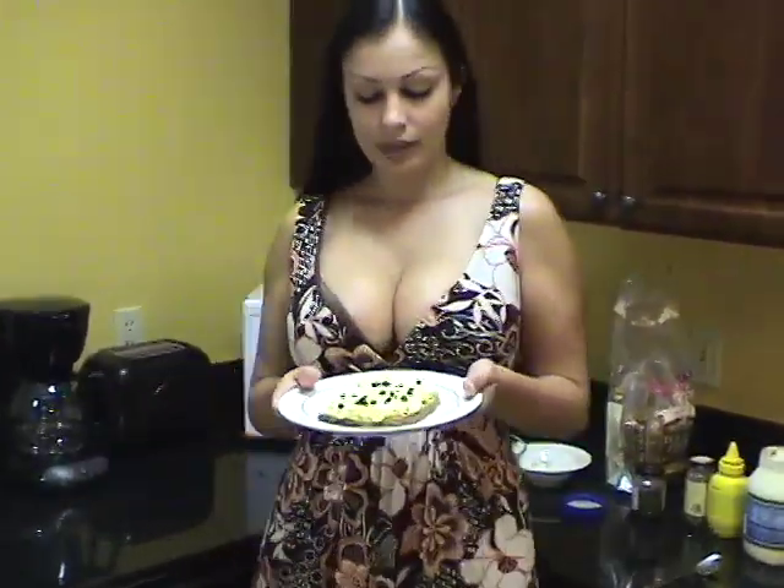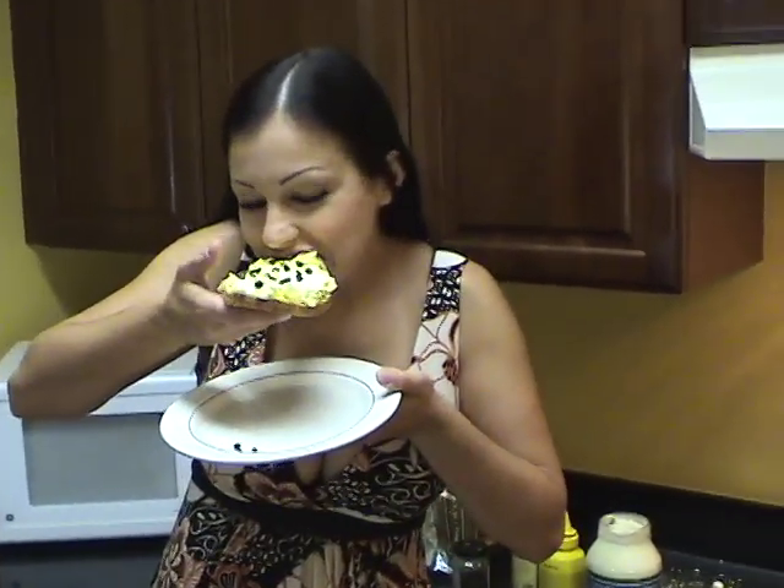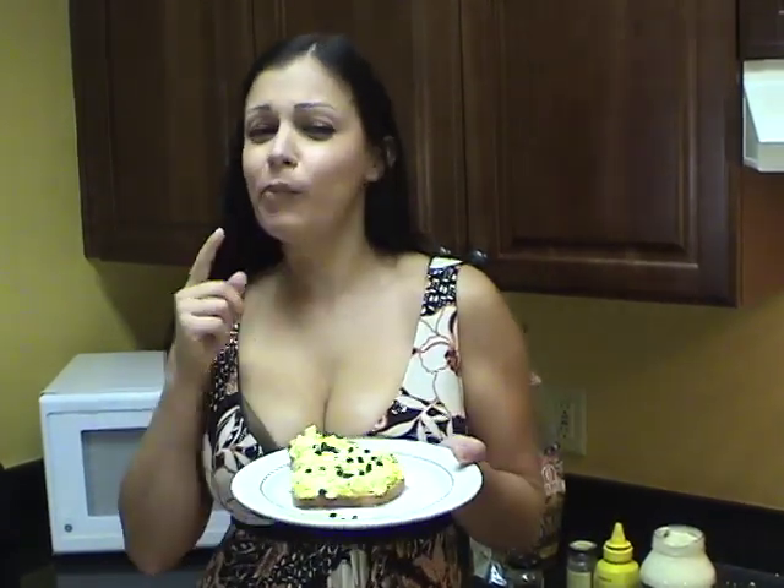Here we have the egg salad sandwich. Capers make it good. I hope you enjoyed my version of the egg salad sandwich. I'm Maria Giovanni here with Hollywood Tuna, giving you this week's Bachelor Cooking 101. Bye guys.